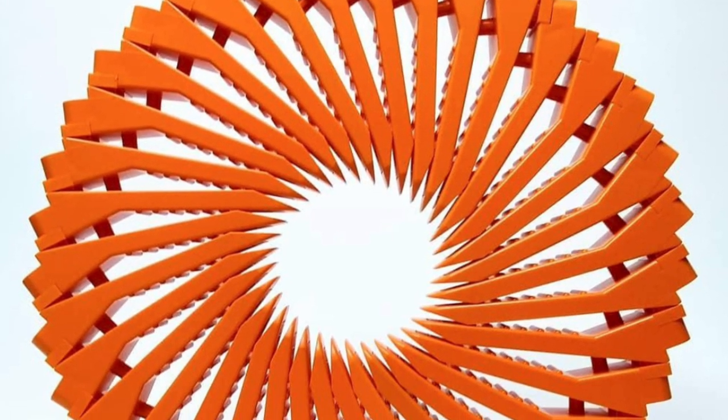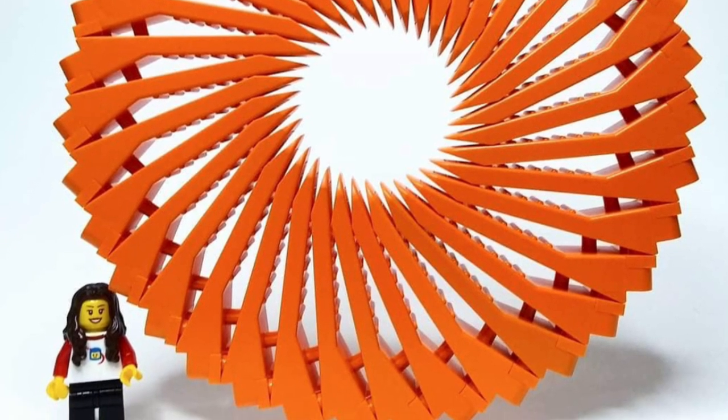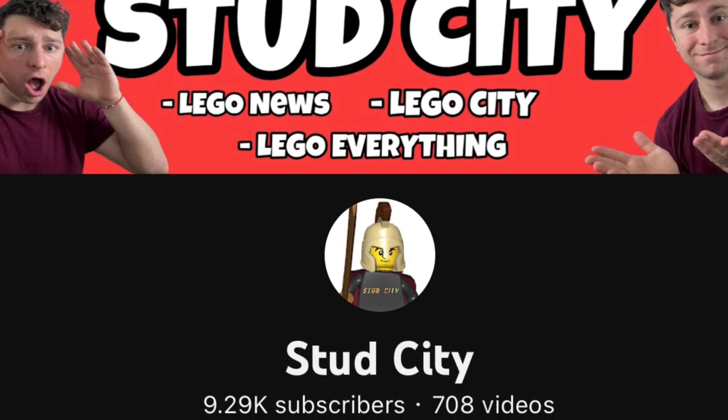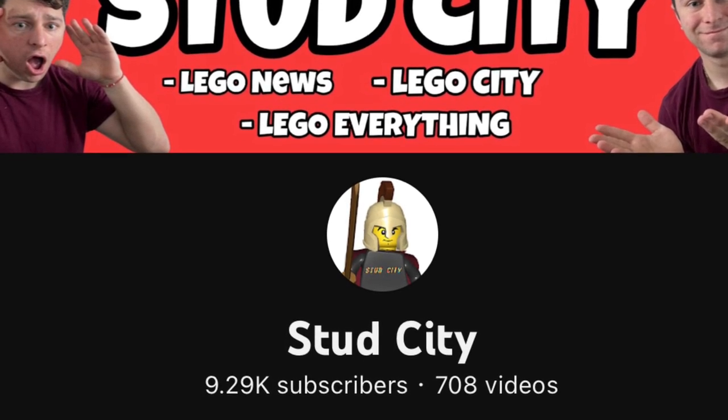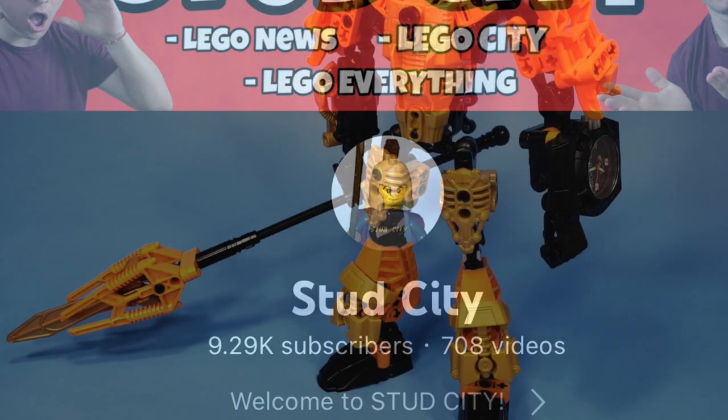These builds inspire me to make my own MOCs using the standard brick separator. If you're enjoying today's video — it's a different approach — I'd love your feedback. And if you're new, please hit that subscribe button as we make our journey to 10k subscribers.